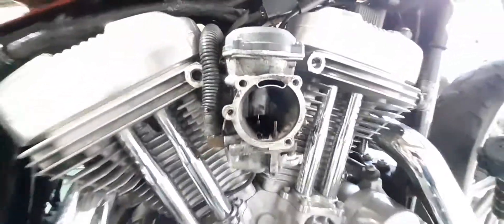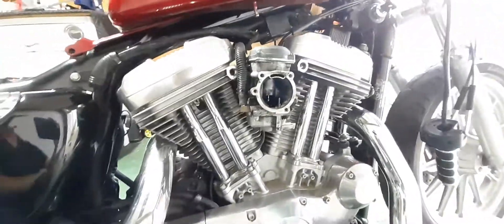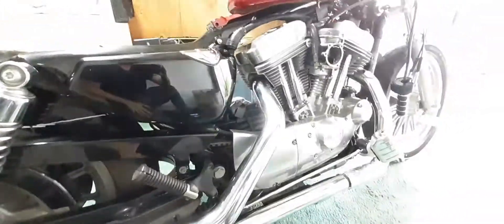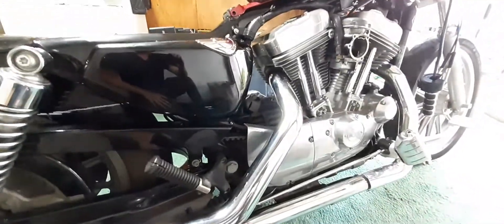The carburetor is filthy — look at that — so that needs to be taken off and cleaned. I got it with the straight pipes but I'm gonna cut them anyway because I don't think it looks right. I'm all about proportions — to me proportions are everything with a bike.